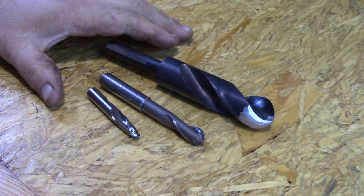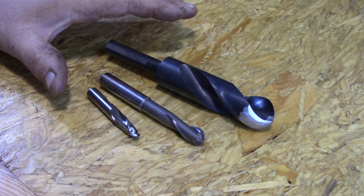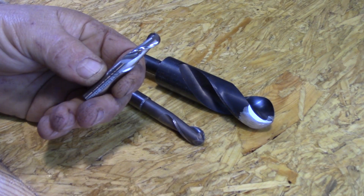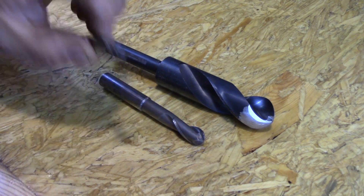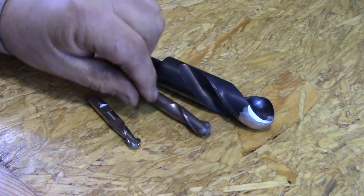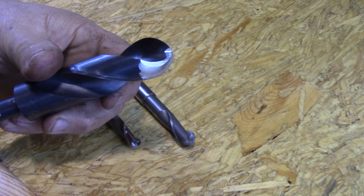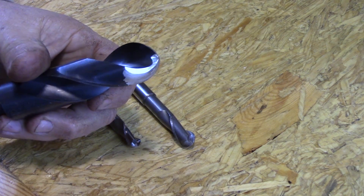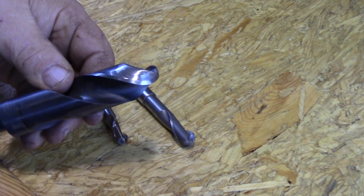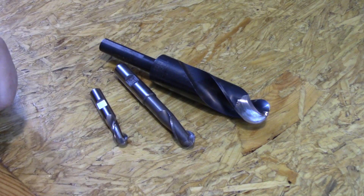Tooling is expensive and sometimes it makes more sense to make your own than to buy it. Today I'm going to be machining a two inch dimple on a piece of steel and I'm limited on tooling. Normally I would use a ball nose end mill and just plunge in to make my dimple, but the largest ball nose end mill I have is this half inch. My next option would be to profile a drill bit — that works great especially if you pilot drill. Here's an example I've done with a one inch drill bit. It works beautifully, but I don't have an extra two inch drill bit I'm willing to destroy. Two inch drill bits are very expensive, so I'm not willing to take that approach.